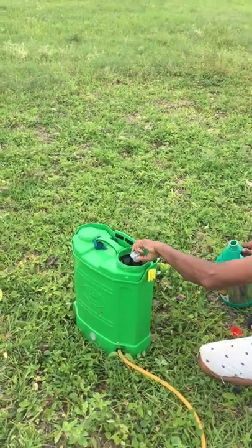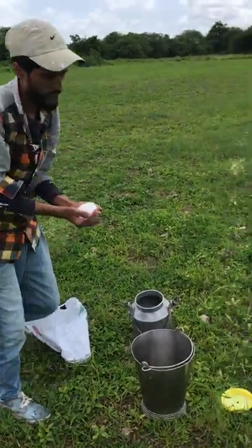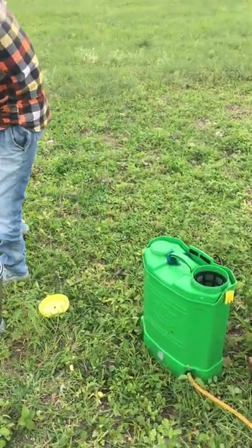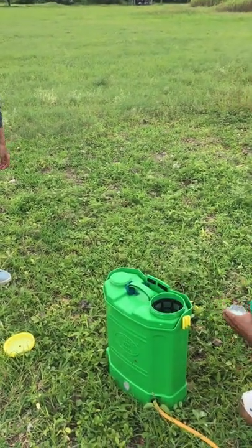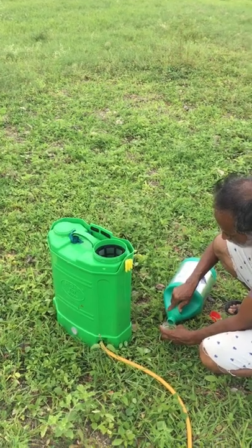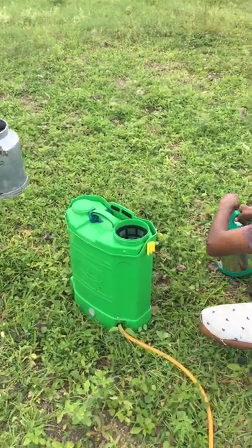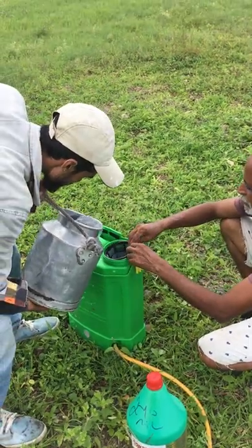Basically this is a two-person operation. He is putting urea, so along with this chemical you have to put urea. Once again water is filled up so the chemicals get mixed up.